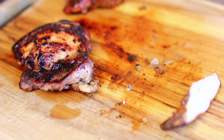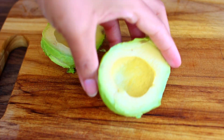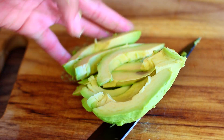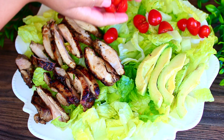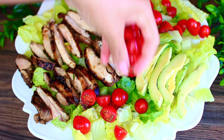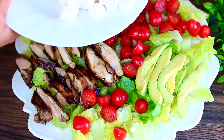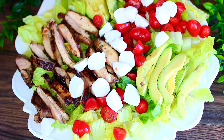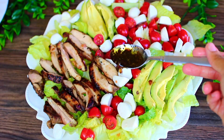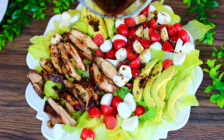As soon as your chicken has finished cooking, slice it up and arrange it onto your lettuce. Next, slice up one avocado and transfer it onto the lettuce. Then add some cherry tomatoes — I love them in salads because they add a touch of sweetness. I'm also adding some mozzarella cheese balls. Finally, drizzle the rest of the marinade all over the salad — it makes such a yummy dressing.